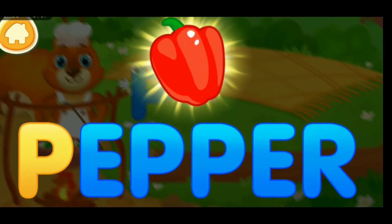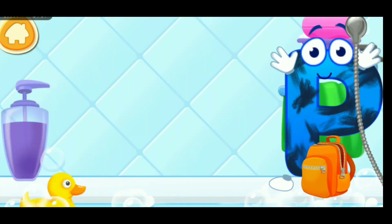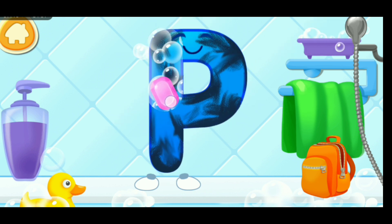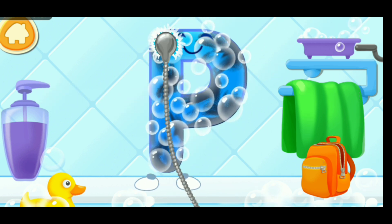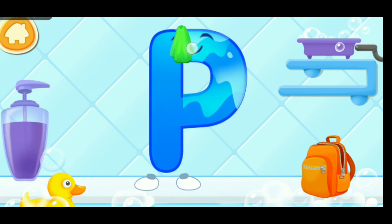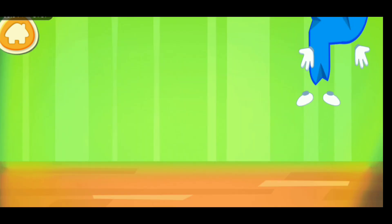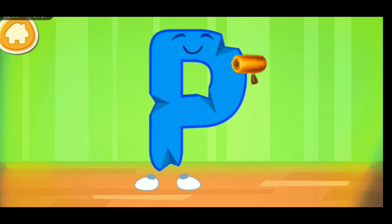P. Pea. The letter got dirty. First, soap the letter up. Wash away the soap with water. Wipe the letter with a towel. Done. The letter got crumpled. Smooth the letter. Ready?